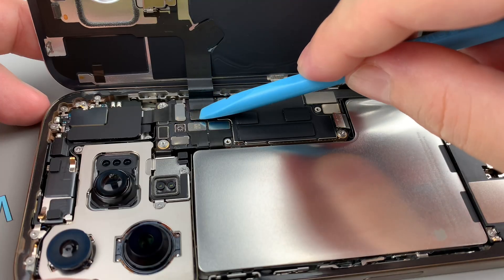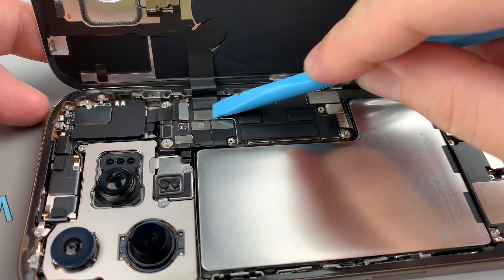Reconnect the back glass cable first, then the battery, and tighten the screws to hold them in place.